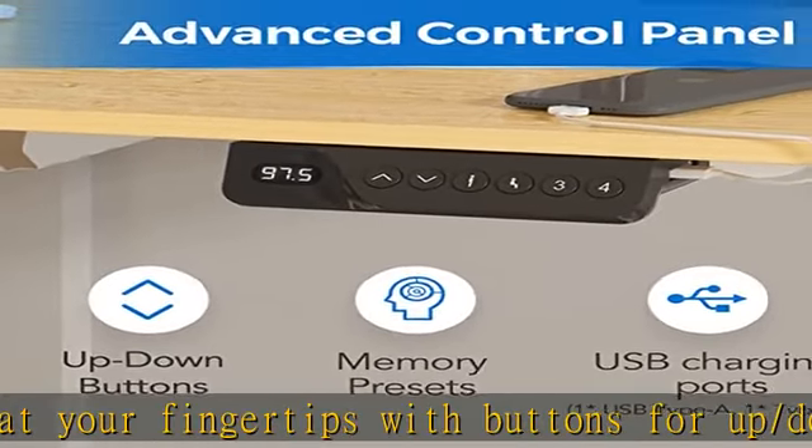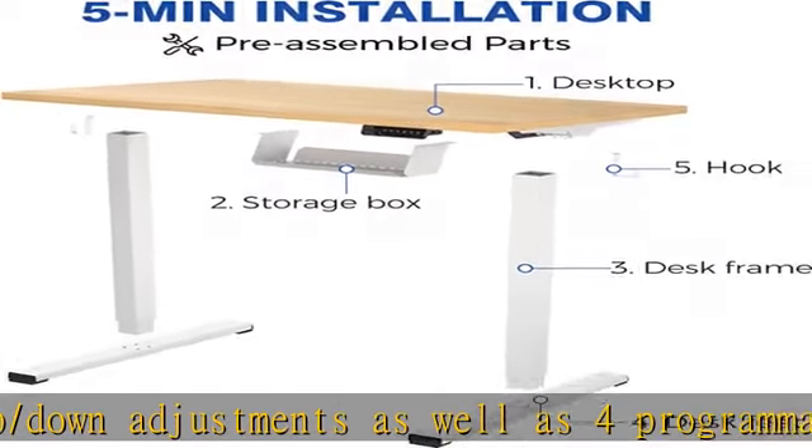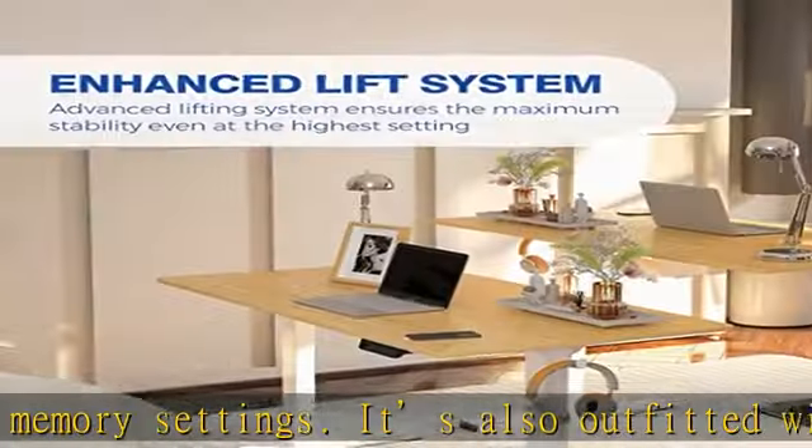Quick and easy assembly — ships with all the parts needed to get the desk set up in less than 5 minutes. Simply use the included quick install guide to get up and running in no time. Built-in cord management: an integrated storage box makes it easy to organize cords so they stay neat and tidy.